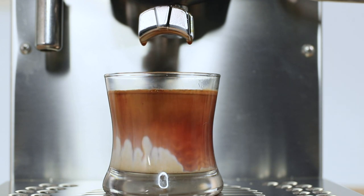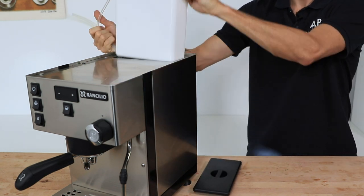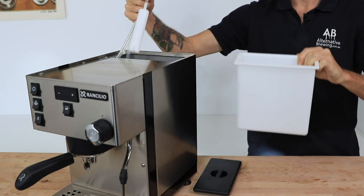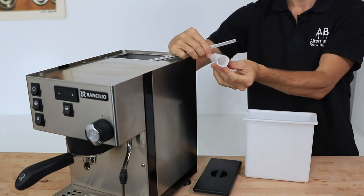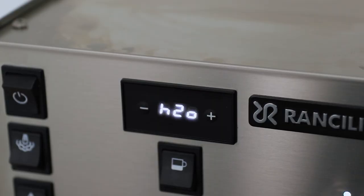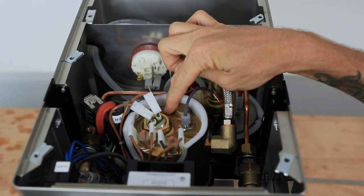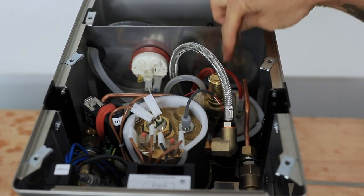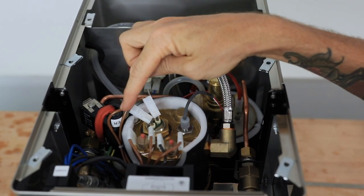So let's now browse over the specs. The Silvia Pro has a two-litre water tank at the back which is easily removed for cleaning, and it has a vacuum trap fitted to the brew water line that alerts you to when that water is running low in the tank. Under the hood you find a one-litre brew boiler and a 300ml steam boiler, each brass and wrapped in energy-saving insulation for thermal stability.